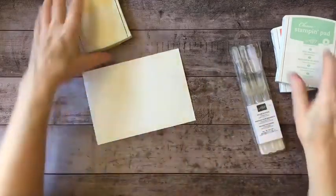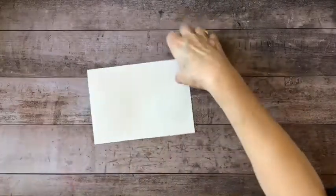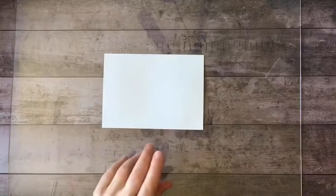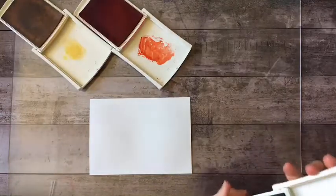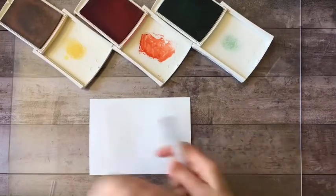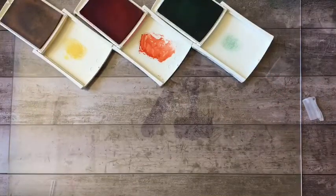Because I'm working wet on wet, I'm going to get my piece of plexiglass out to protect my surface. I'm going to use these — there's my yellow, my calypso coral, and my mint macaron. I'm going to use my spritzer and give the paper a couple of spritz, and I'm doing this away from my surface.